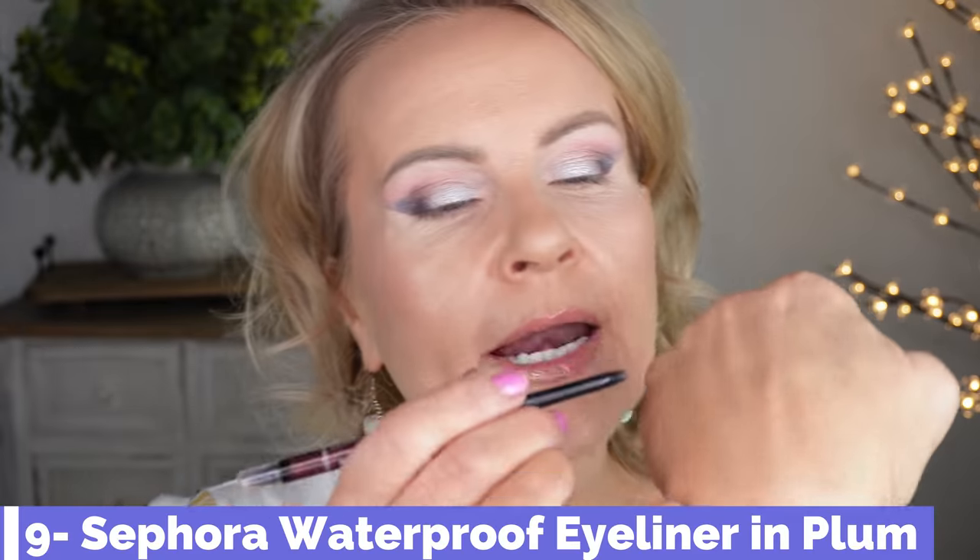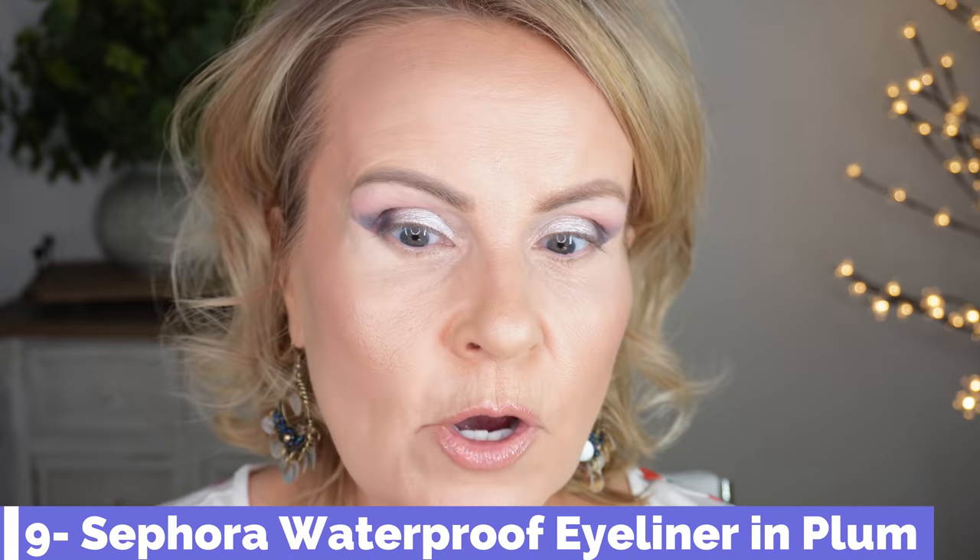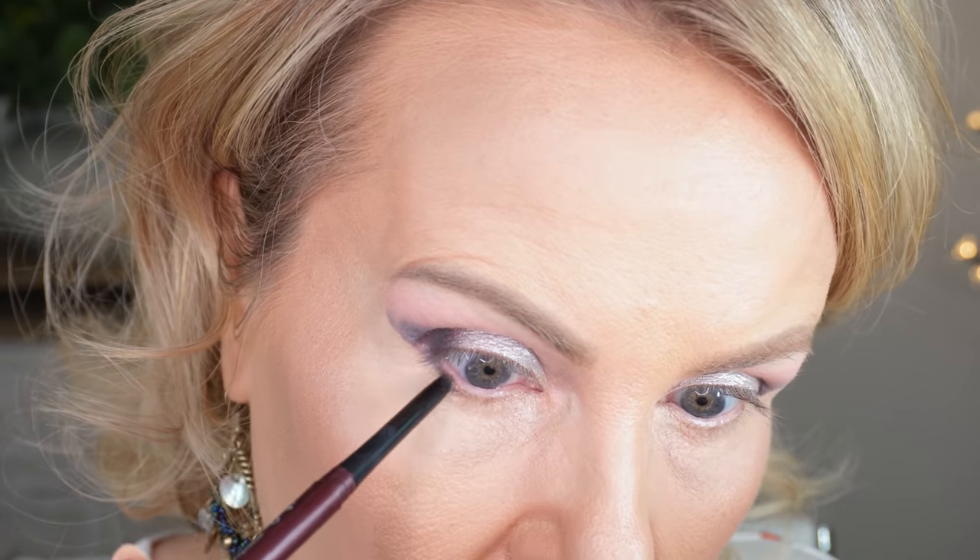Now we take the tape off to reveal the faux wings. Can you see how pretty that is? Such a nice look. Removing the tape did take off some concealer, so get a tiny bit of concealer for a touch-up right there. Then I'm taking the Sephora waterproof automatic eyeliner in a plummy color and applying it just on the outer quarter of the eye. Using a Sigma E30 pencil brush, connect that liner to the wing and buff it toward the inner corner for a seamless, smudged look.